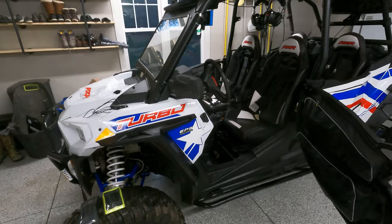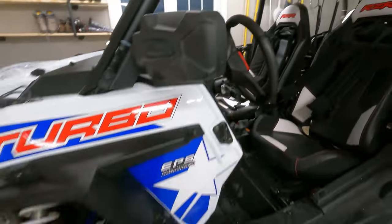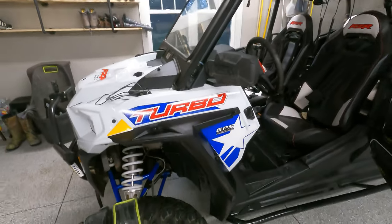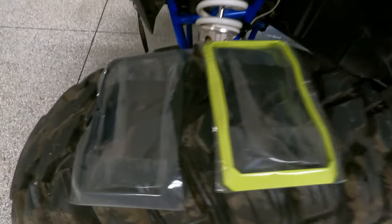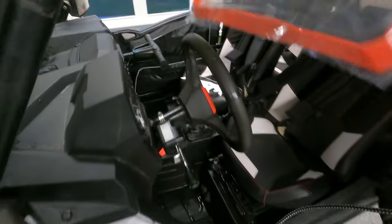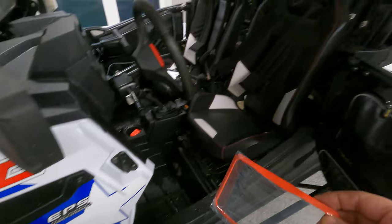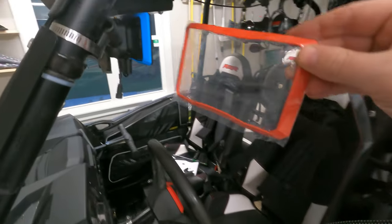Now for the super important things — the trim color. If I go with blue it doesn't really match. I've got lime green, black, or red. I'm going to go with the red — red will match a little better. And I'm getting some red four-point harnesses, so I'm going with the red.